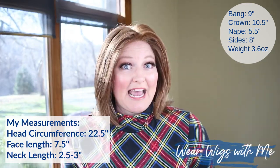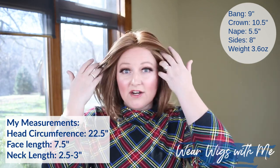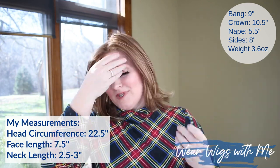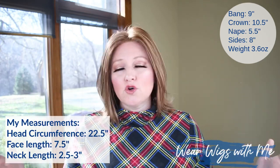Alia weighs 3.6 ounces — super light. I feel like the average weight of most wigs is right around four ounces, so it's just a little under that and it feels like nothing on your head.